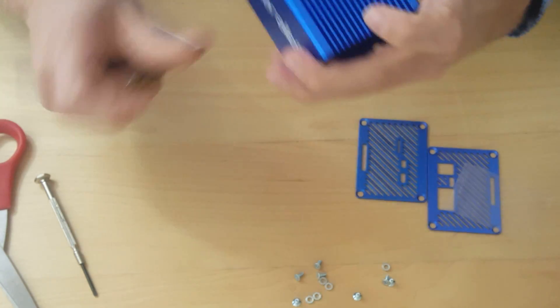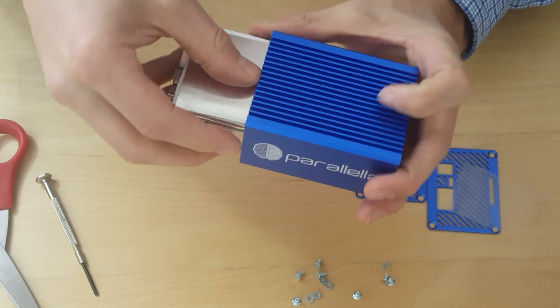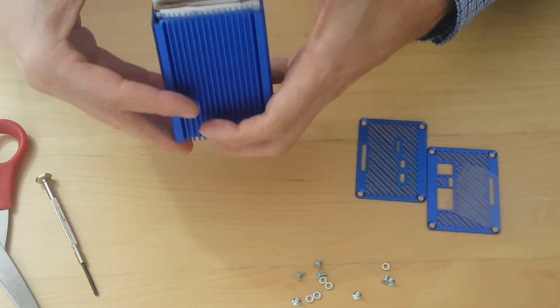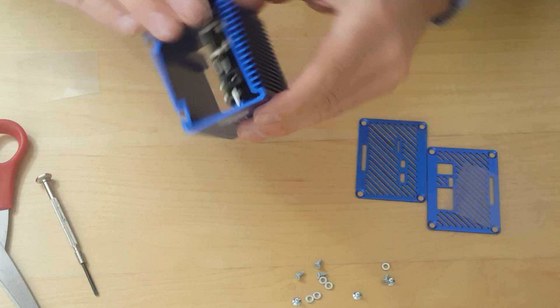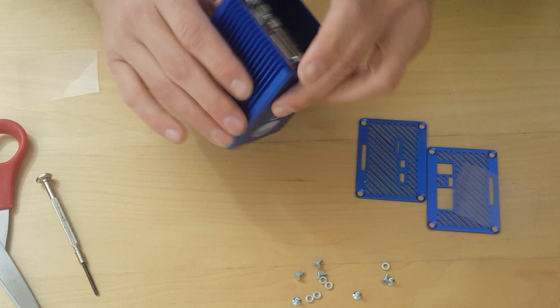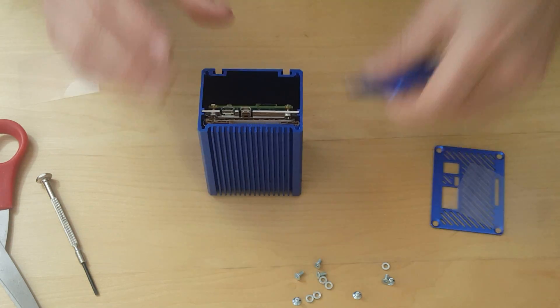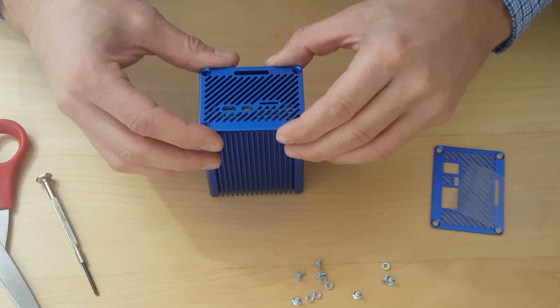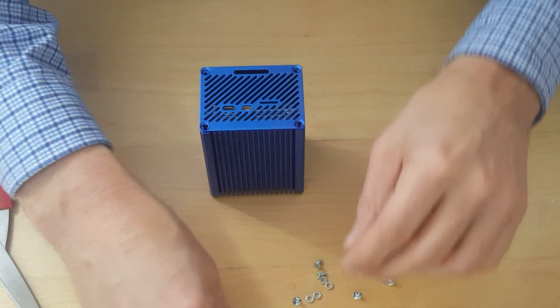We're going to put it in like this. Now it's nice and tight in there — it does make for a very tight fit. Now we're going to fit on the side plates, and that's easy — similar to putting together a case or a piece of Ikea furniture.